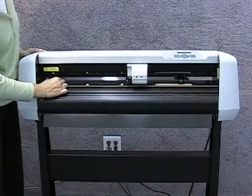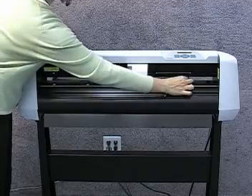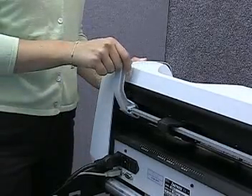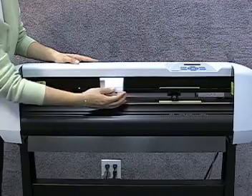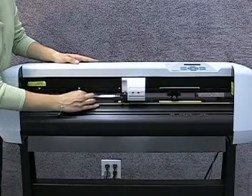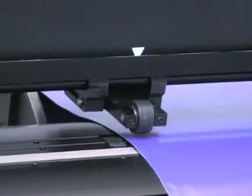The left media select moves back and forth and clicks into place directly over the smaller gold grit rollers. The right media select is typically placed somewhere over the larger roller on the right side. The media selects are raised and lowered using the lever arm located on the far right at the rear of the machine. Both media selects and the cutting head can be moved back and forth manually while the media selects are in the up position. Once the media selects are lowered, they become stationary and cannot be moved.